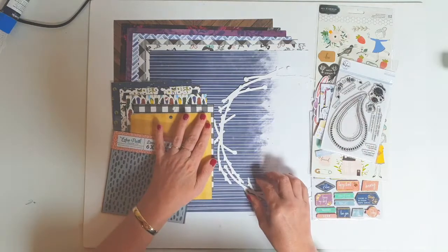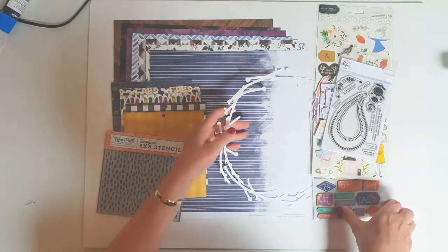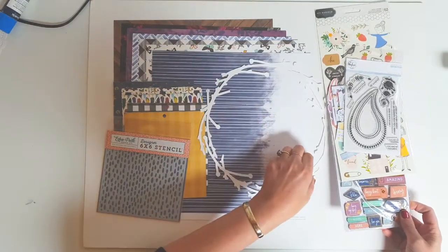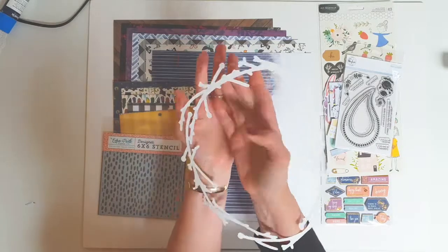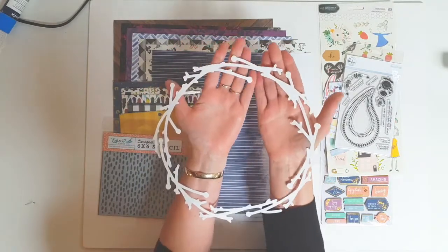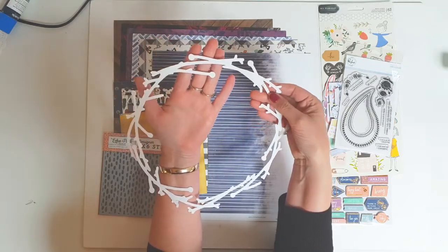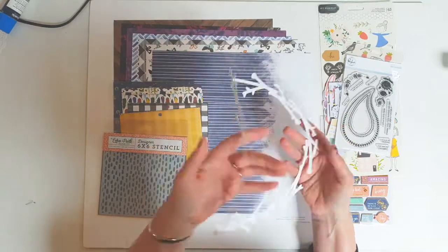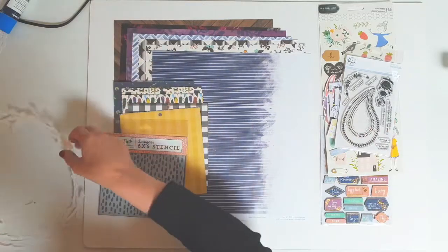You can see here the cut file as well. So each month when you order a deluxe kit, you will get a cut file, or access to the actual raw file if you have a cutting machine. I don't have a cutting machine, so I love the fact that I get these cut files in my kit — it gives me a chance to use them. I'm looking forward to using that one.